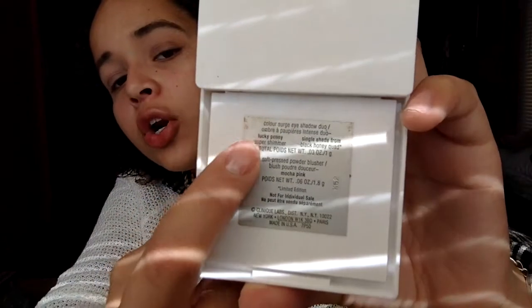Then I'm sweeping a shade from a Clinique palette I got from my aunt. The one I'll be using is called Lucky Penny — it's a darker color and I love it for my crease. I'm using a Cover Girl brush I've had forever. I'm tapping off the excess and putting this into my crease, then doing the other side.